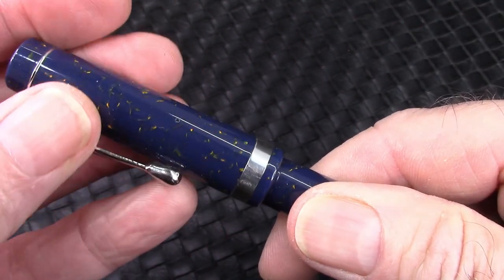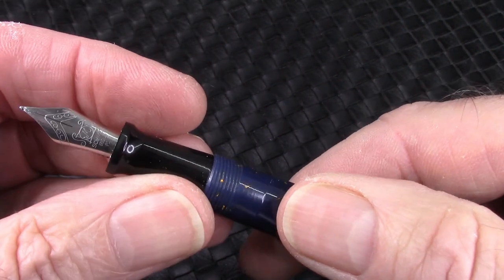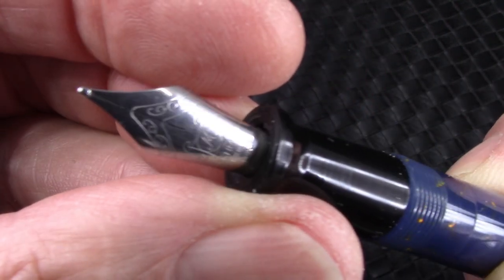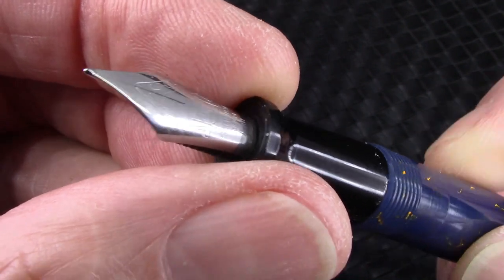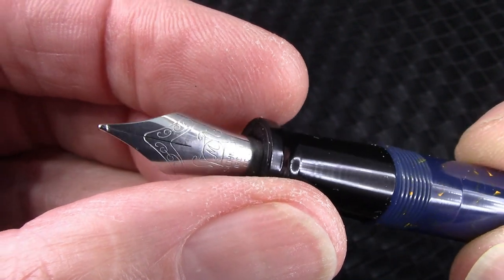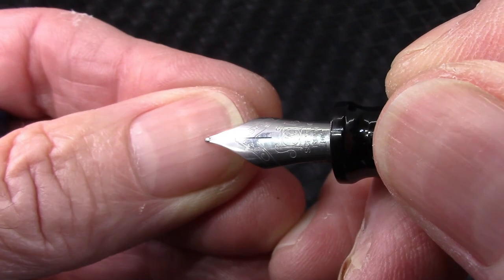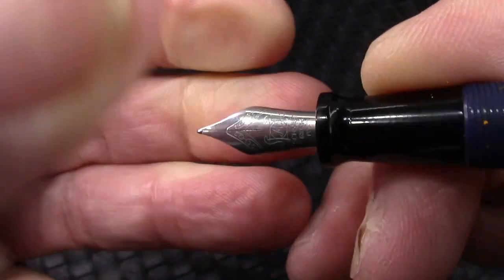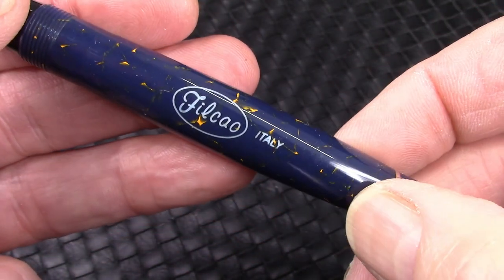The cap comes off in about two and a quarter turns, and we see a steel nib. The other Phil Cow I use regularly has a gold nib, but this one is considered to be flexible. Let's do the thumb test — it's certainly not flexible as I would define it, but we'll see how it writes; it could be a little soft.